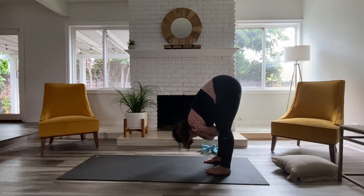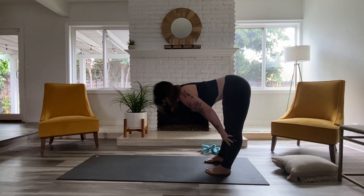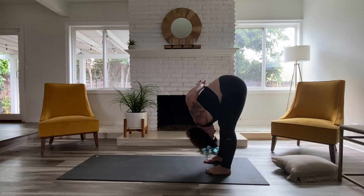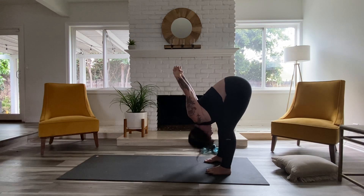Another breath in. Exhale, release the hands down. Inhale, lift up halfway. Exhale, fold. Start to bring your hands to the opposite arm on top, walking those fingers closer onto the shoulders. Tip your tailbone upward, a little bit more weight in the toes. Another breath in. Exhale, release the hands down. Inhale, lift your hands to your shins, get along through the spine. And exhale, fold again. Reach the fingers up as you interlace the fingers and bring the knuckles upward to the sky, hugging the shoulder blades together, letting your head hang down long.